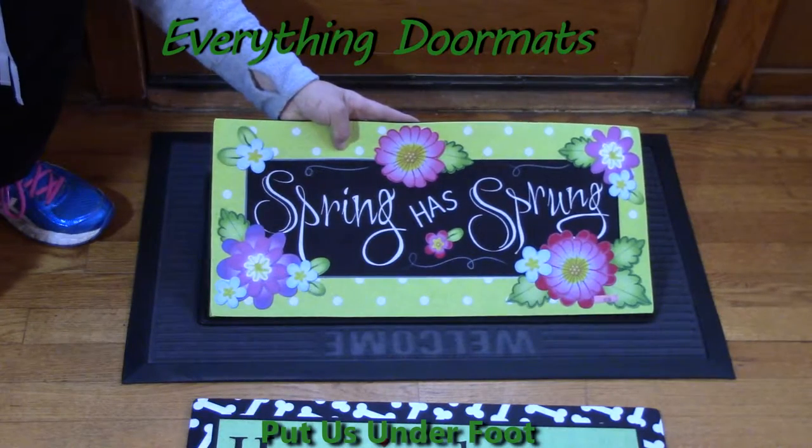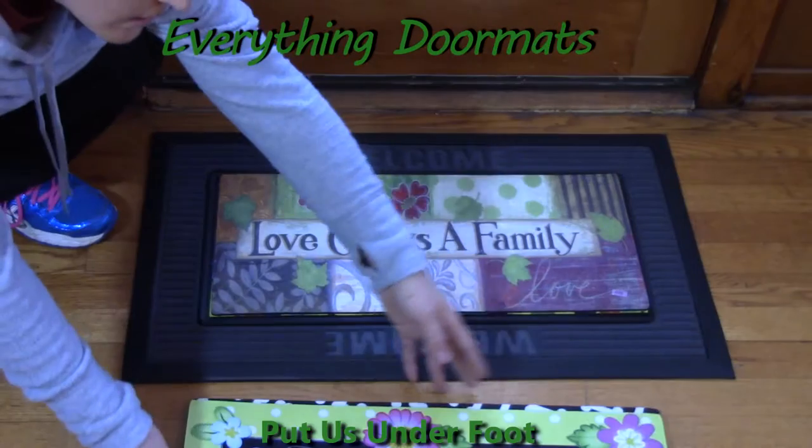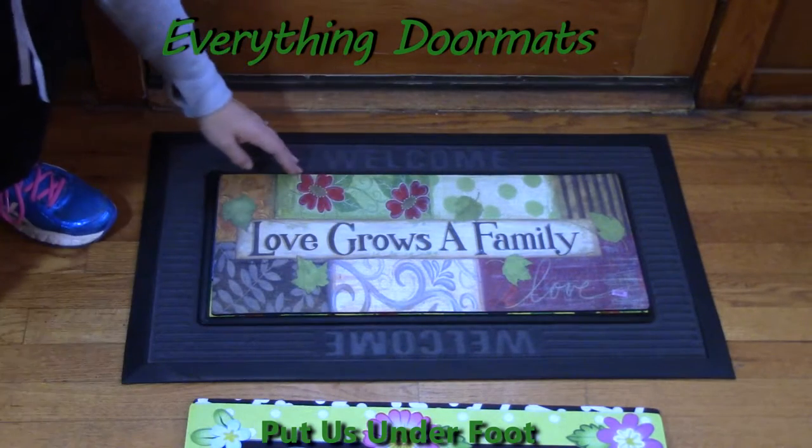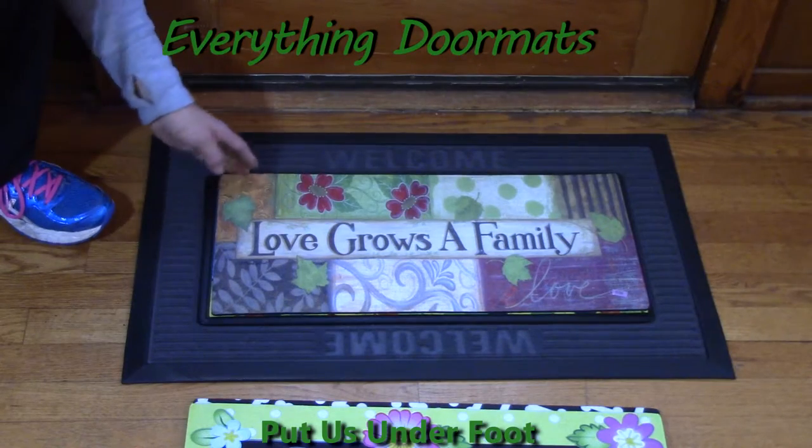There are so many fun and adorable mats to choose from. There are sayings, there are holidays, there are welcome mats. The options are absolutely limitless.